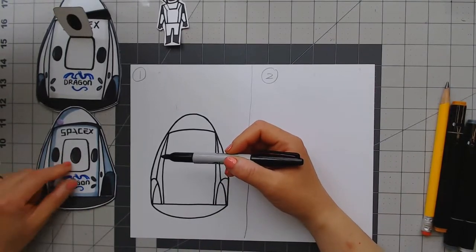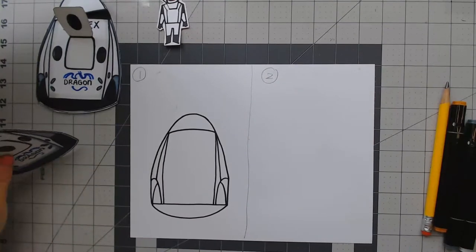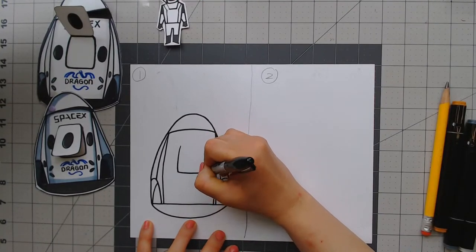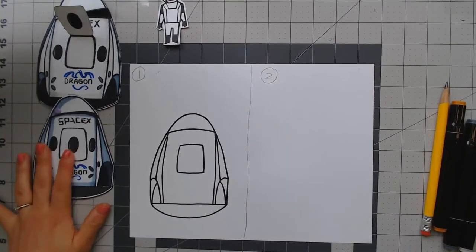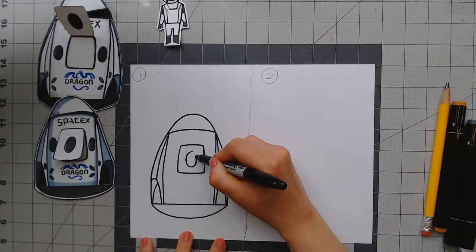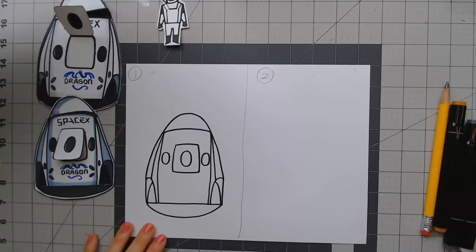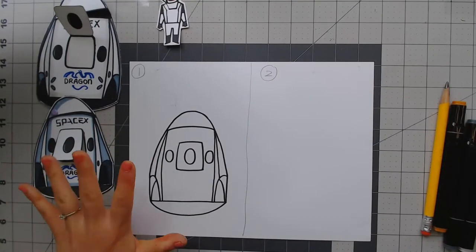Next let's do the little hatch on the capsule — it's called the side hatch, but you can just say it's the entrance. That's how astronauts get in there. It's very easy — it's basically just a rectangle. Then we're going to put windows: one oval in the middle, one on the left, and one on the right — those are the three windows. And now you've basically finished the main parts of the capsule.